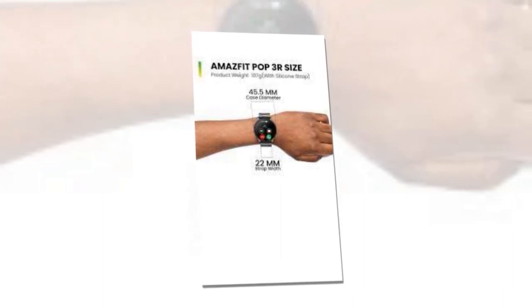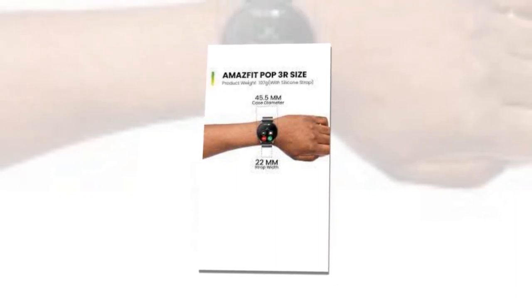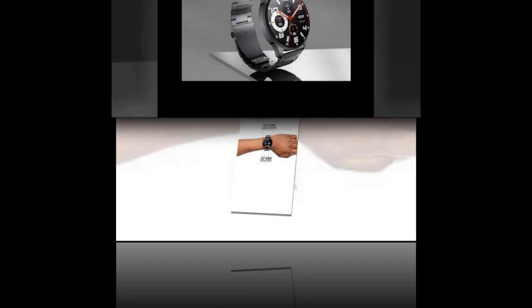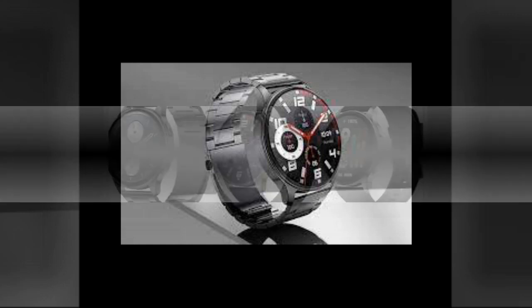Amazfit has announced the new smartwatch days after launching two smartwatch models, the Amazfit Cheetah and Cheetah Pro. The Amazfit Pop 3R price in India is set at Rs 3,499 and the device will be sold via Flipkart and the company's website starting on June 29. The smartwatch is available with three different strap options: black, black premium, and black metallic.